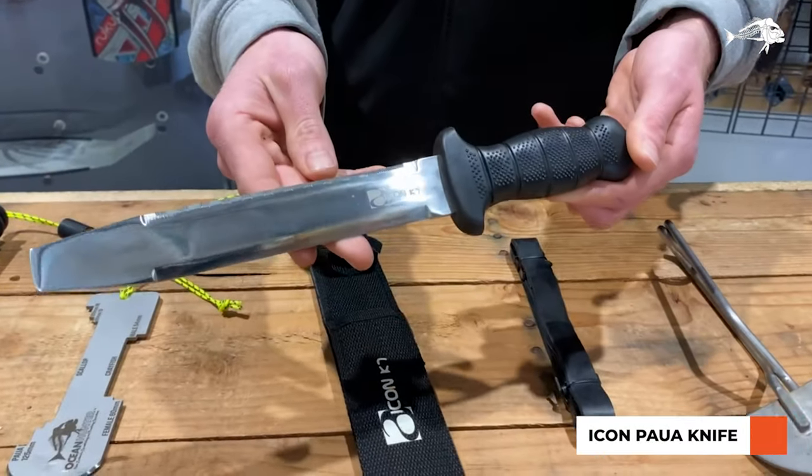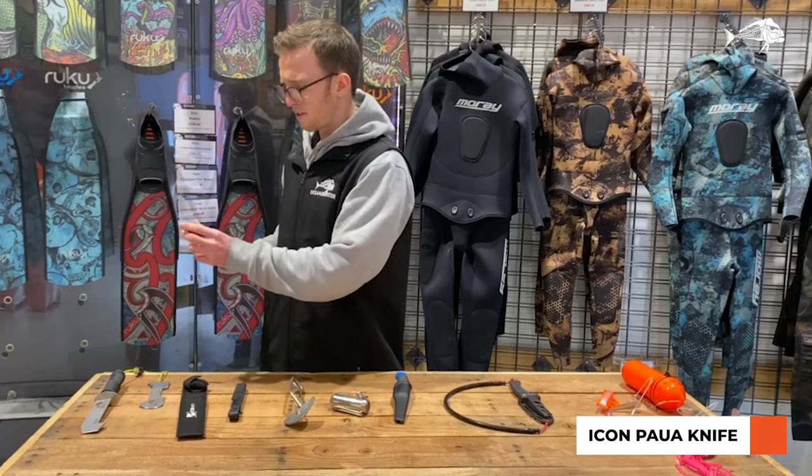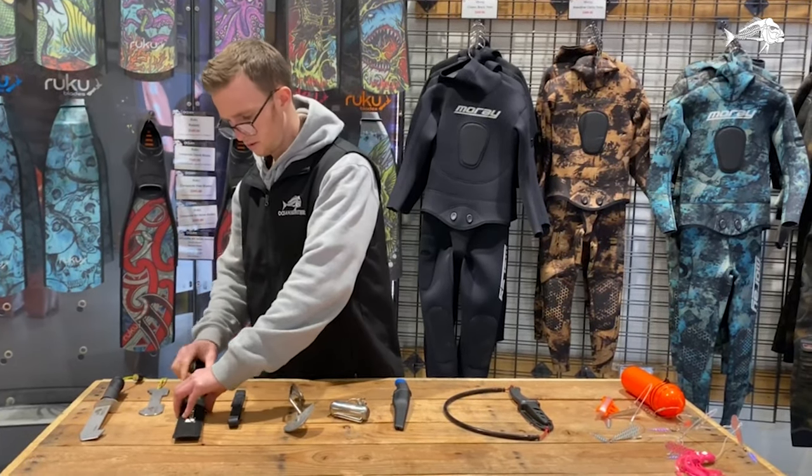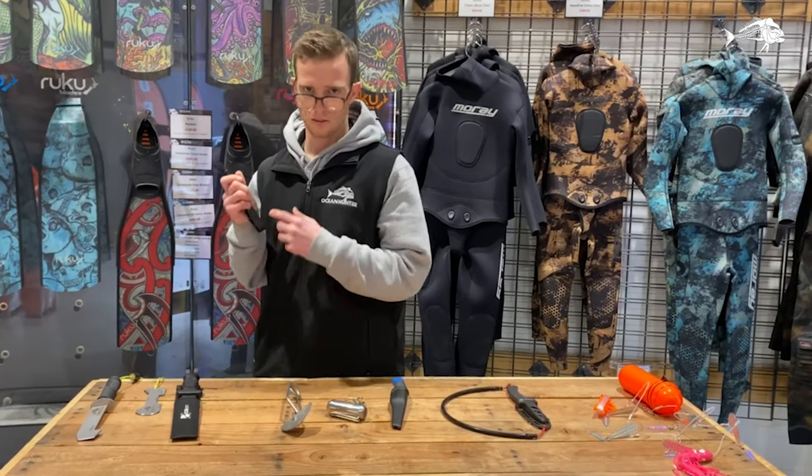We've also got another paua tool here. It's got a flattened edge, easy to scoop the paua off the rocks, and it also comes with leg straps to attach to your legs as well.